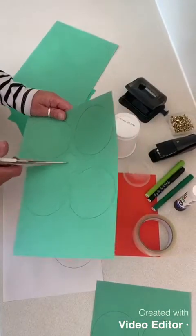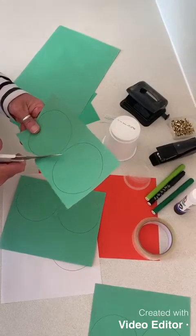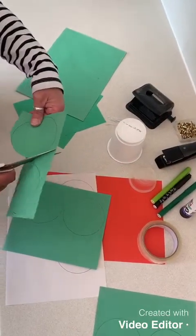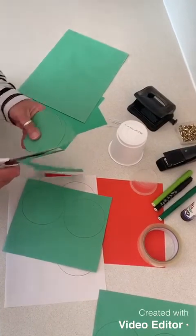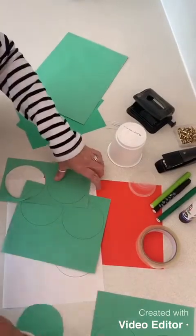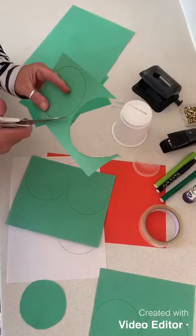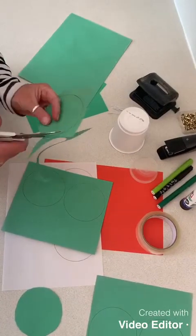Then you take your scissors and cut really carefully around the outside of your circles. These are going to be the body parts of your caterpillar. Think about how long you want your caterpillar to be, and that will depend on how many circles you make.